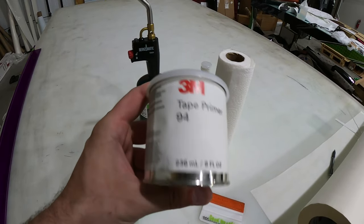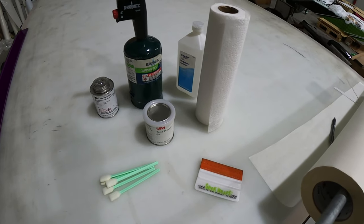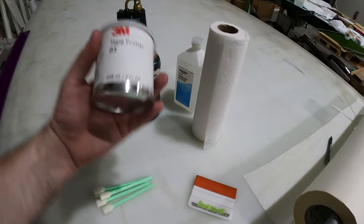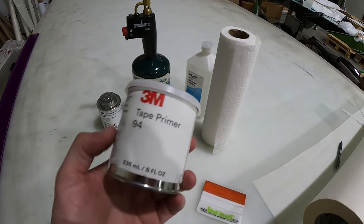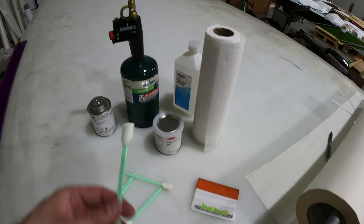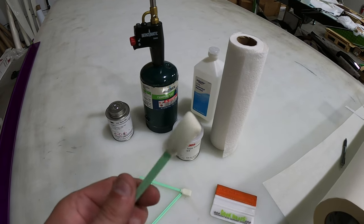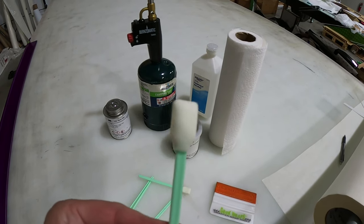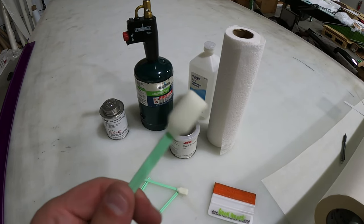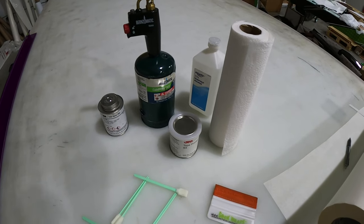The tape primer — this is a very important step. It basically acts as an adhesive promoter and what it does is it makes a really solid bond with the wrap and the surface of your boat. So Tape Primer 94 — got to get that. To put it on, I like to use these flat foam swabs, but you can use a cotton swab or maybe some paper towel. I like to use these flat guys and they work out pretty good.